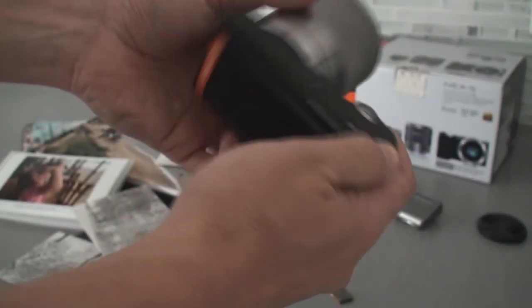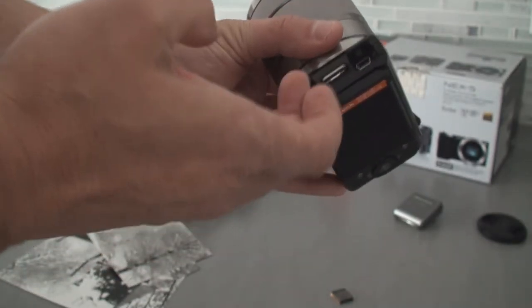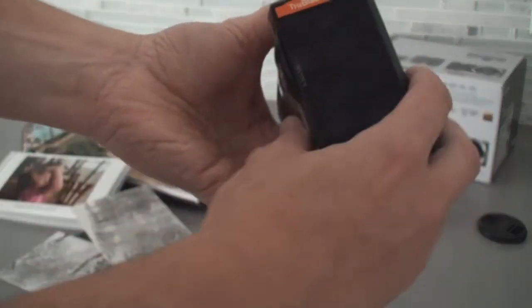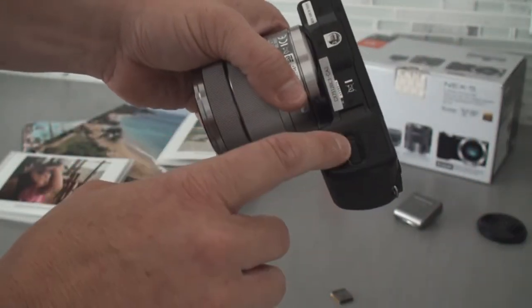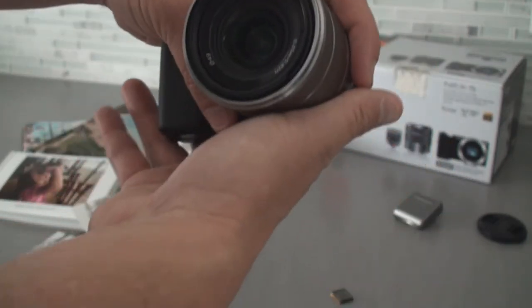The build quality is fantastic — nice, solid buttons. You've got your USB and your HDMI right there on the side of the camera. Battery compartment, SD card, and memory stick pro as well. Very nice, beautiful camera. The NEX5.